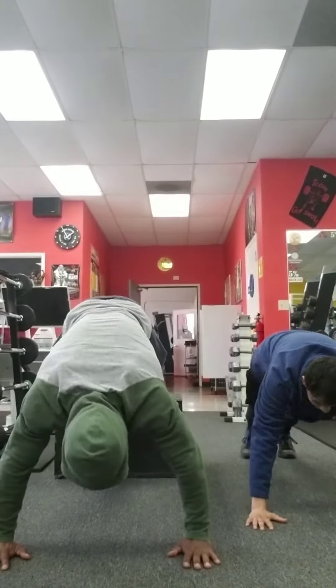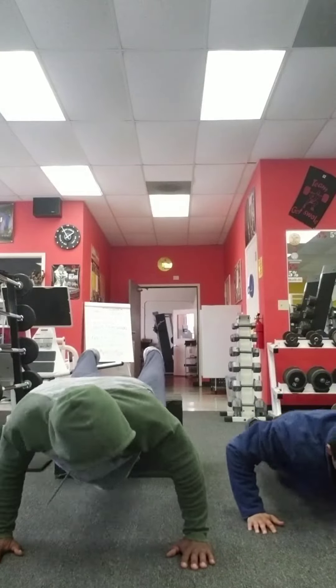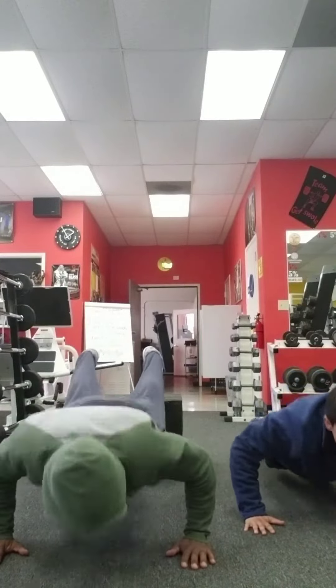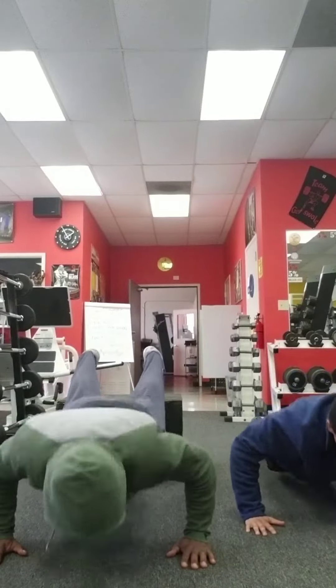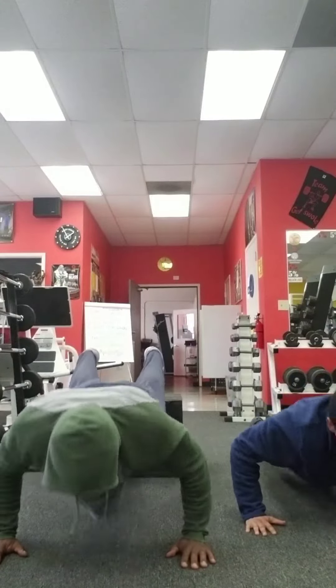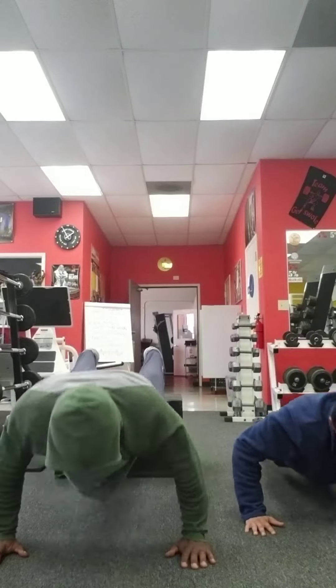Easy. All right, let's go. Counting through the first 30 reps — one through ten, then twenty, then thirty.